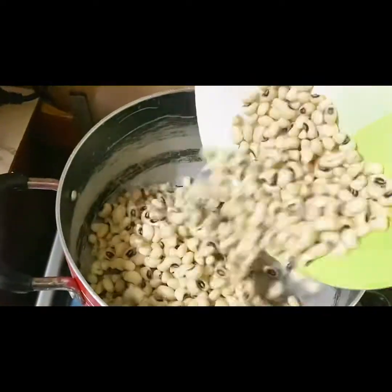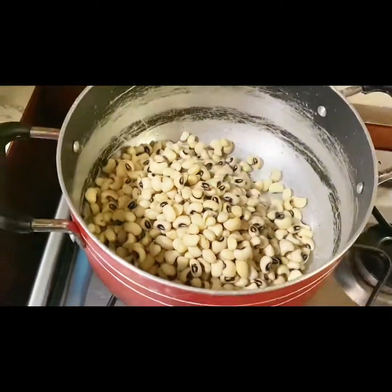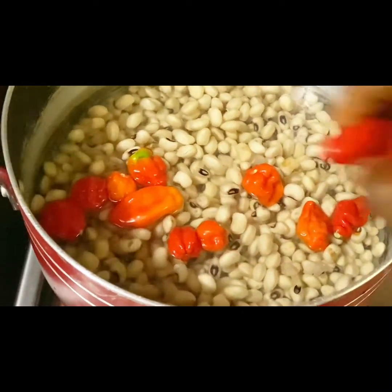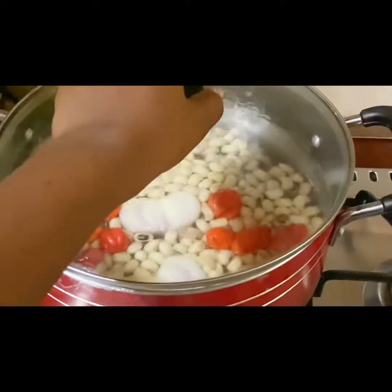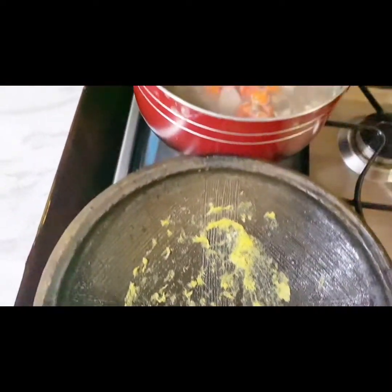We are pouring our beans on the fire, putting water on it, and then we add our pepper — fresh pepper or whatever pepper you have. Then we add our onions, let it boil for at least five minutes. Then we have our garlic and ginger — I'm going to be grinding those to also add to our beans afterwards.